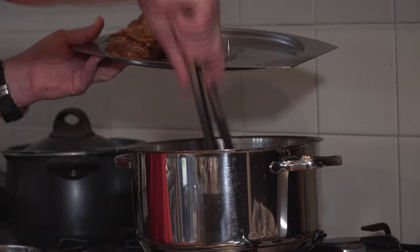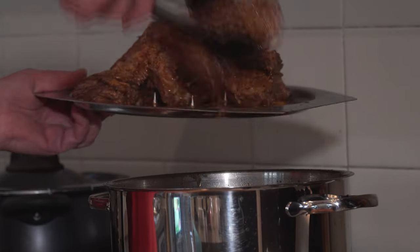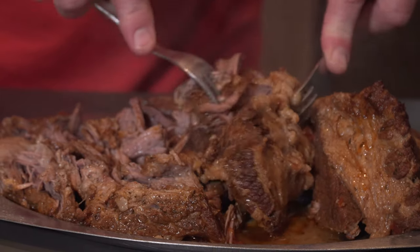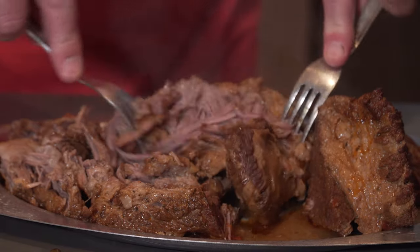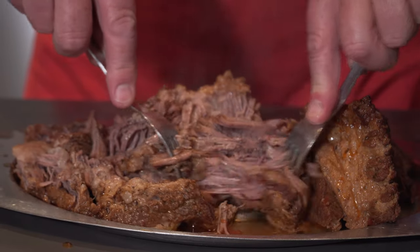After three hours the meat should be cooked quite well and should shred quite well. Return to a shredding plate and then get two forks and separate your meat into nice fine slithers of meat, which can be used in tacos, nachos, enchiladas, whatever you prefer. That's how you make Mexican shredded beef.